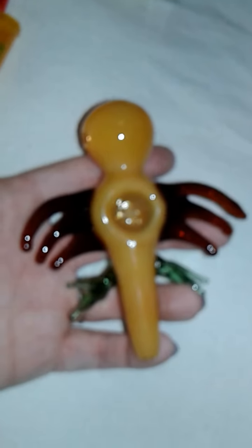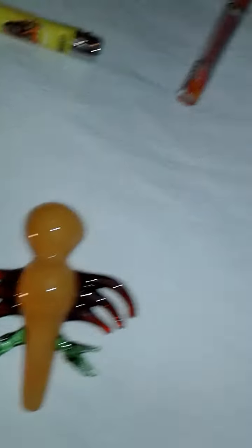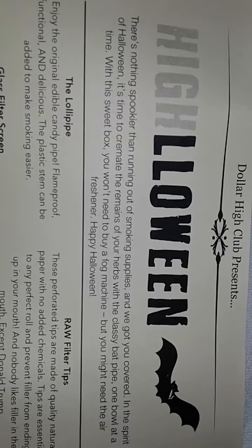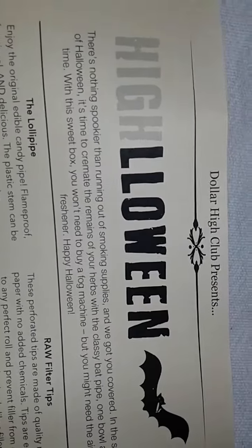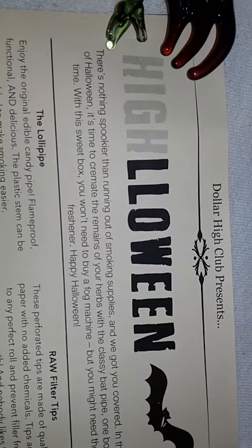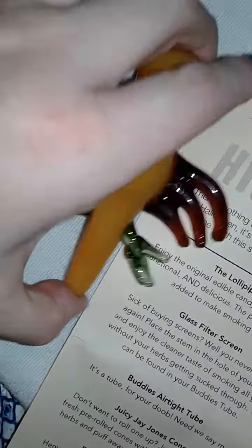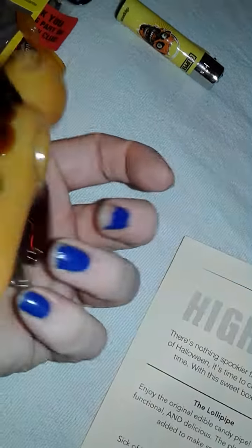And last but not least, the glass piece. Check out this bad boy. So I looked on the sheet — it says it's a bat pipe. I also kind of took a peek at the website the other day. Went to Dollar High Club and they showed the little preview of the box. I did kind of see the pipe, and it looked pretty cool because it was a black bat. Then when I opened this, I wasn't too sure about the colors. So I looked at it and it says it's a bat pipe. I think it would be cooler if it was black, but it is a pretty nice piece.